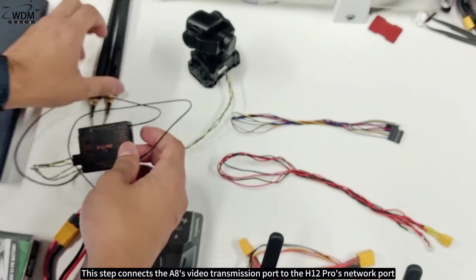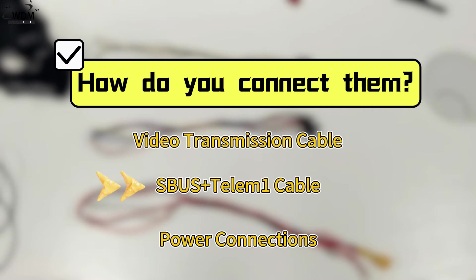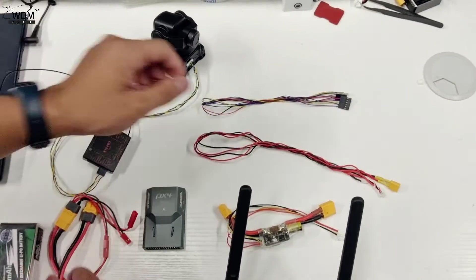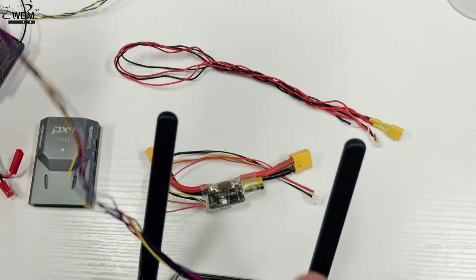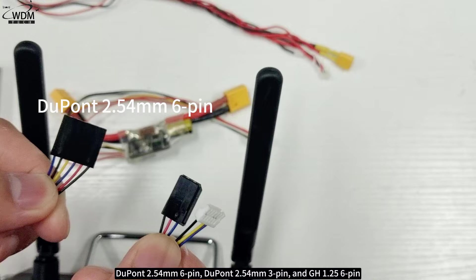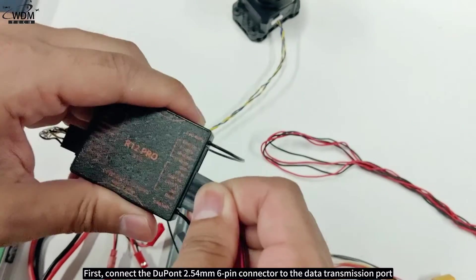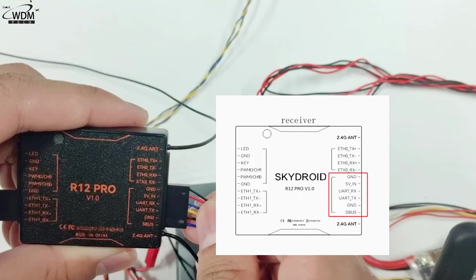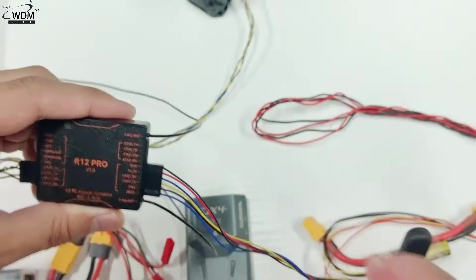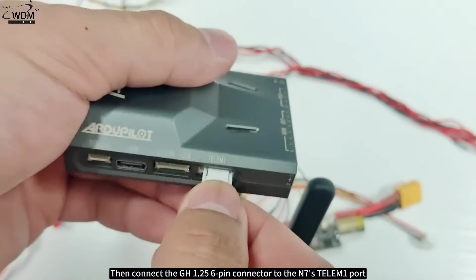This step connects the A8's video transmission port to the H12 Pro's network port. Next, the SBUS plus Telem 1 cable. This custom-made cable has three connectors: Dupont 2.54 millimeters six-pin, Dupont 2.54 millimeters three-pin, and GH 1.25 6-pin. First, connect the Dupont 2.54 millimeters six-pin connector to the data transmission port, then connect the GH 1.25 6-pin connector to the N7's Telem 1 port.